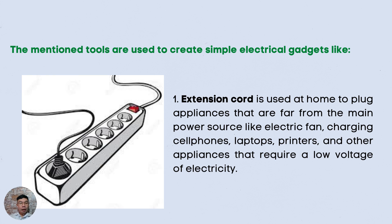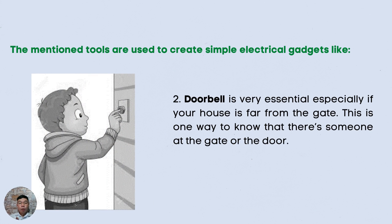Dimension tools are used to create simple electrical gadgets. The first one is the extension cord. It is used at home to plug appliances that are far from the main power source, like electric fans, charging cell phones, laptops, printers, and other appliances that require a low voltage of electricity. The second one is the doorbell. It is very essential especially if your house is far from the gate — this is one way to know that there is someone at the gate or door.